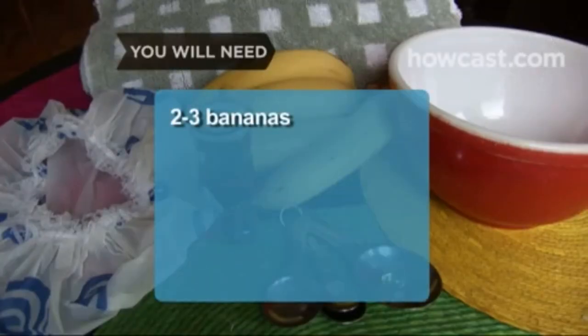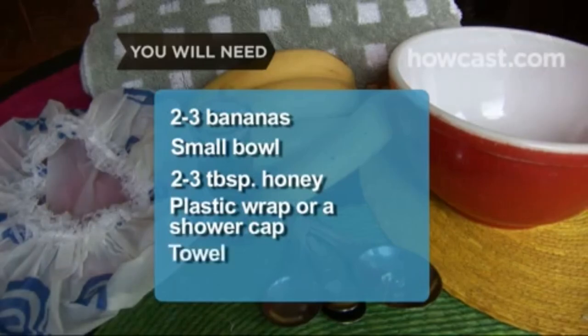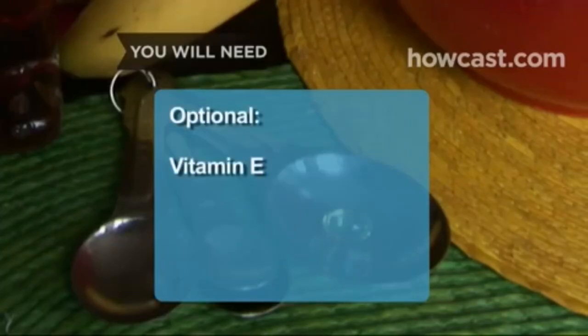How to make a banana hair mask to combat frizz. Walk right past that pricey salon and head to the grocery store instead — tame your frizz for less at home. You will need 2 to 3 ripe bananas, a small mixing bowl, 2 to 3 tablespoons of honey, plastic wrap or a shower cap, and a towel. Optional: a vitamin E capsule.